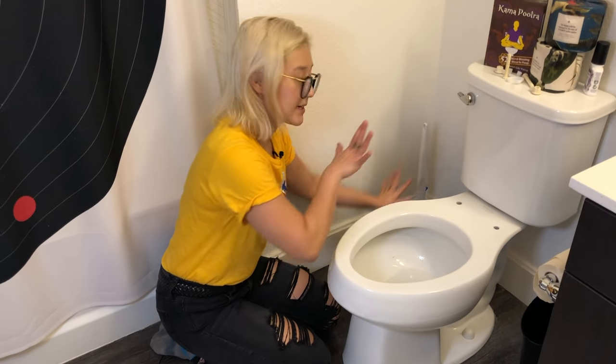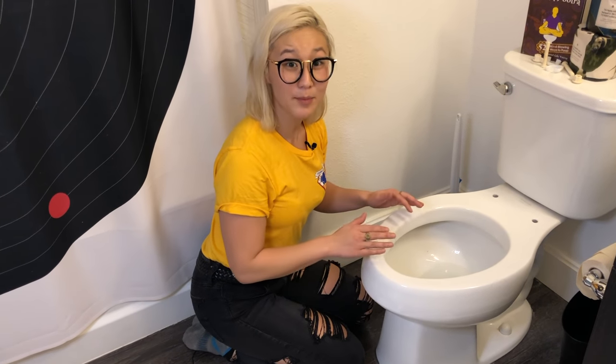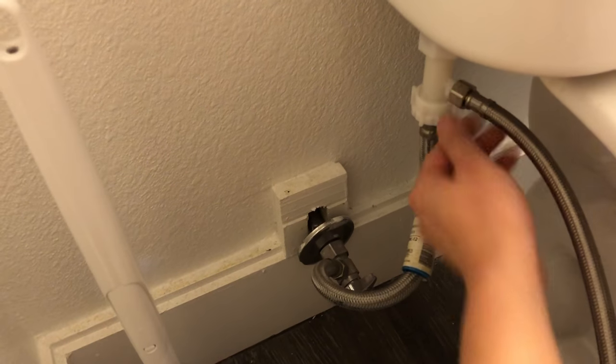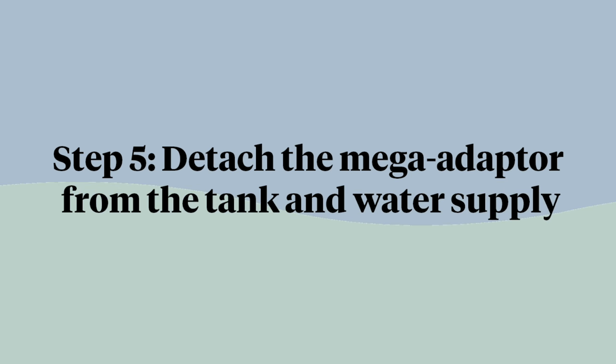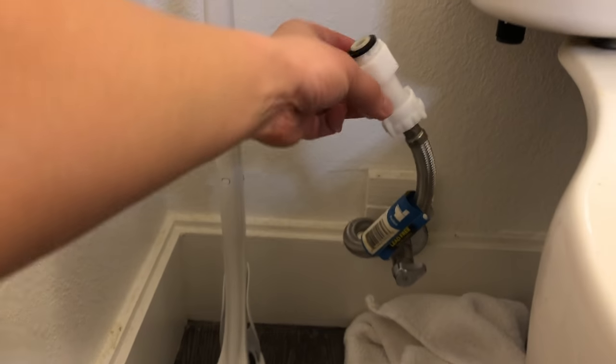The next part is all going to happen with your face very close to the toilet. If your toilet is a little dirty, this is where I would recommend taking a break and cleaning everything, because you're going to get right up in there. The next step is to remove the steel flexible hose from the mega adapter — this piece both came with the Tushy system. Detach the hose that comes from the wall and detach it from the mega adapter, which basically split the water to go into the Tushy. Now you can see that the hose from the wall is detached from the toilet.